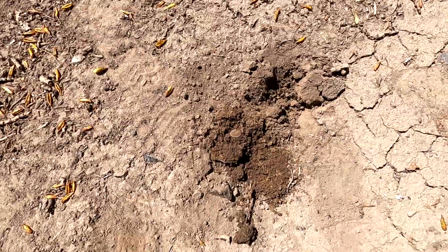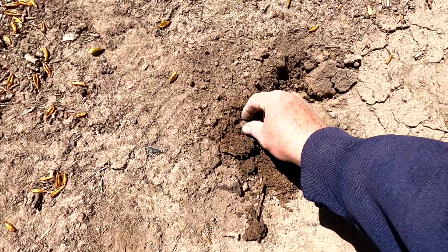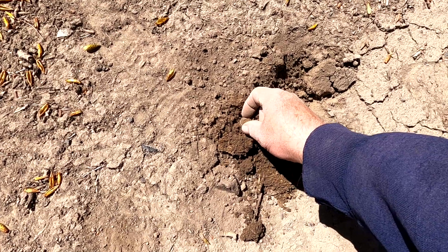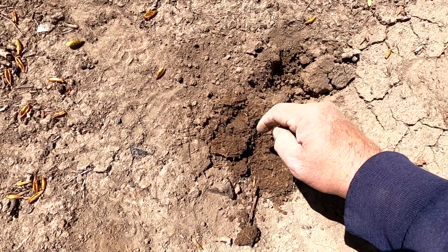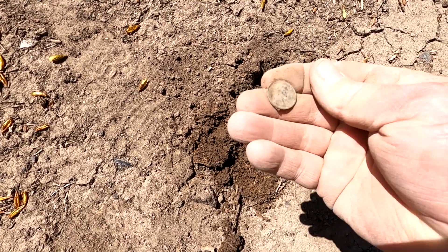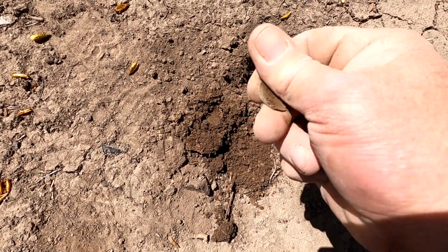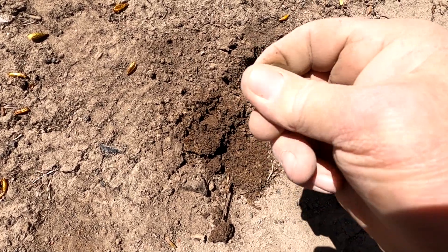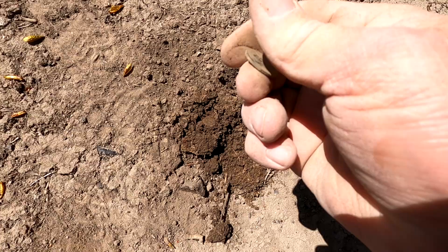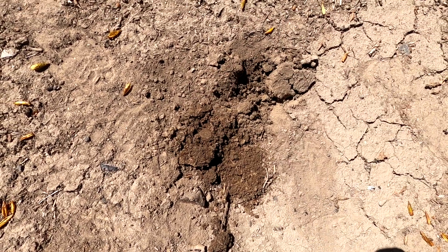Had about an 80 to 82 here. Popped it out of the hole and there's a coin right there. You can see where it left the imprint. That's Lincoln — it is a wheat cent. We found another Wheatie!